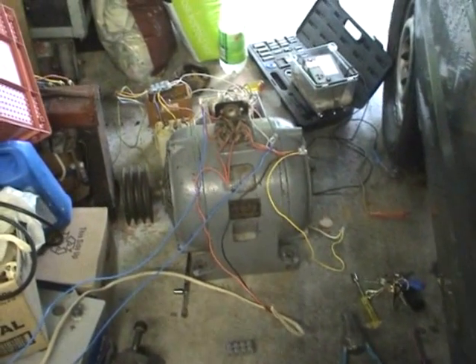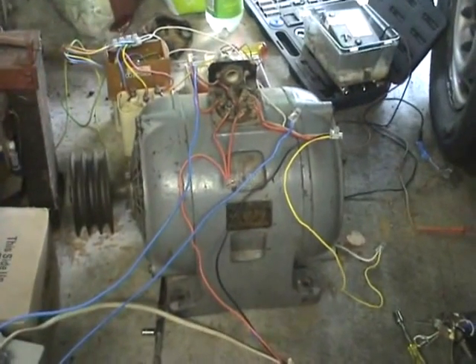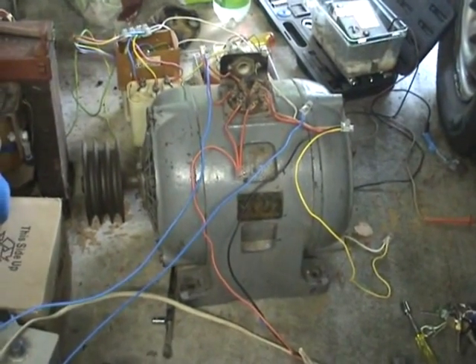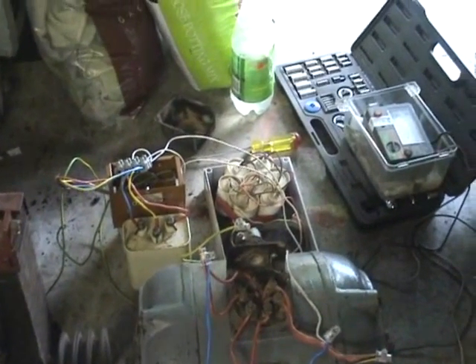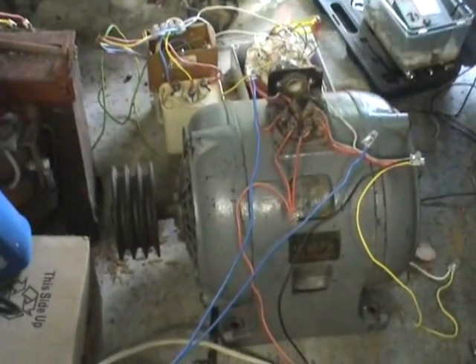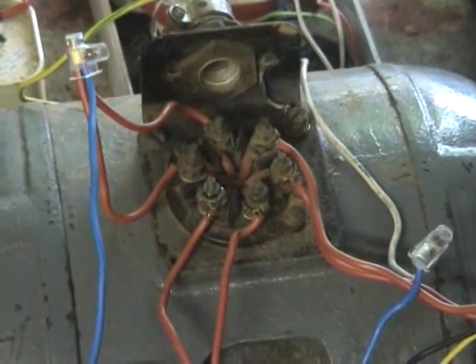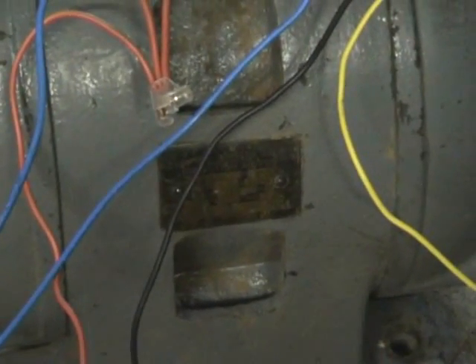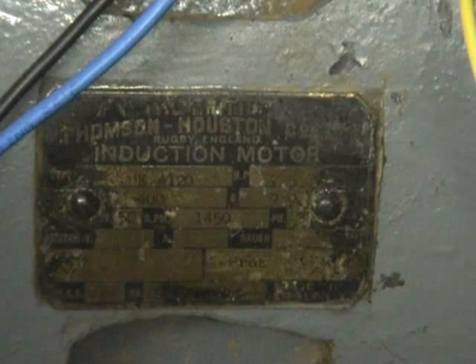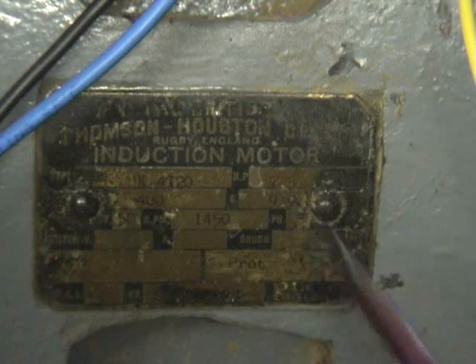Hi viewers, this is just a quick video for Photonic Induction. We're discussing the three-phase 7.5 horsepower motor I acquired yesterday. My capacitors aren't strong enough, so I had to pull-start it with a cord. The motor runs on single-phase supply. The BTH motor — British Thompson and Houston — nameplate reads 1450 RPM, 7.5 horsepower, 9.9 amps.